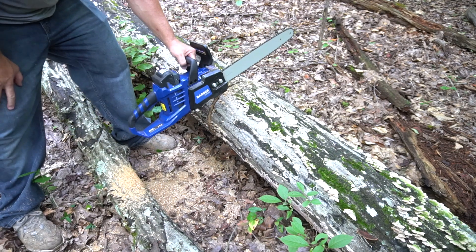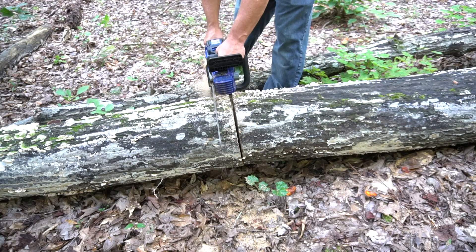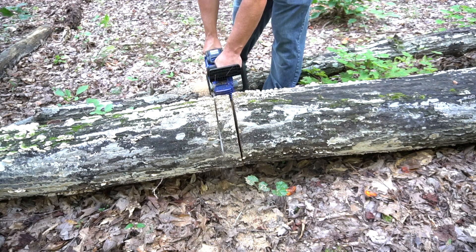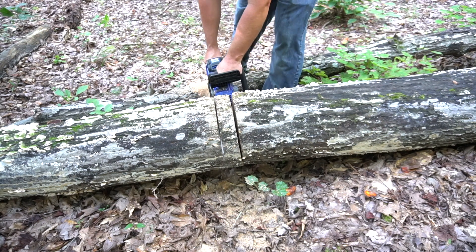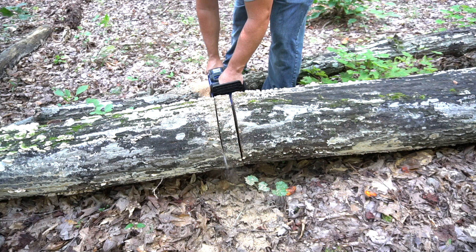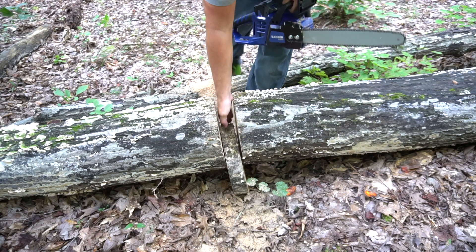And we're all the way through! Look at that - you can see me chop this slice off right here. Boom, look at that!